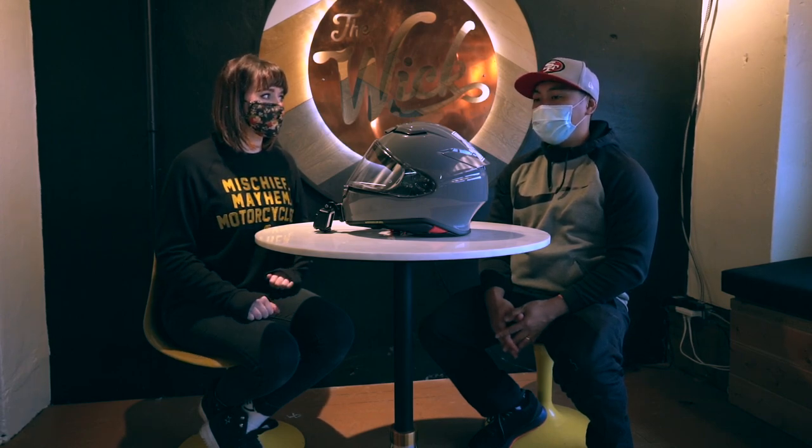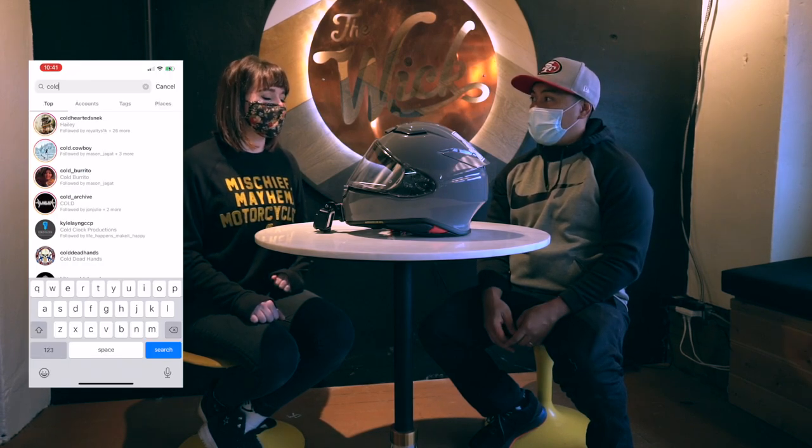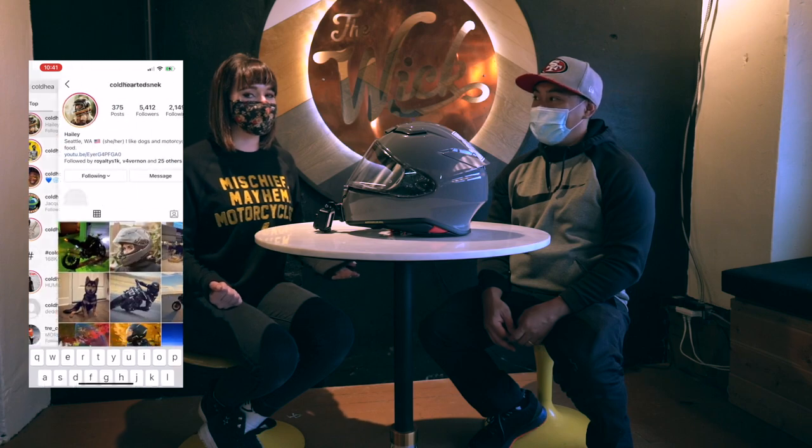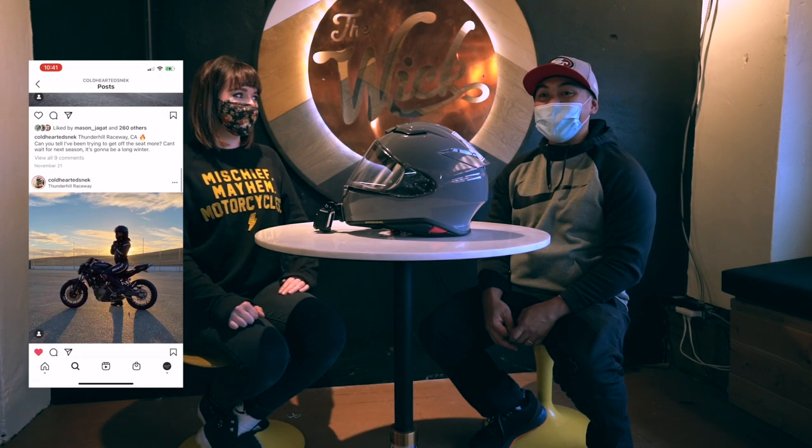That's awesome. Especially for naked bike riders — my bike now is a Ducati Street Fighter 848, obviously with no fairings or windscreen. She just got it back — it got stolen. I'm sure you're happy it came back.